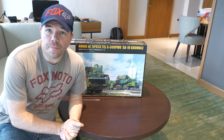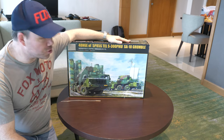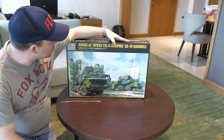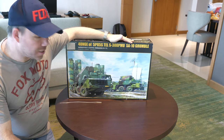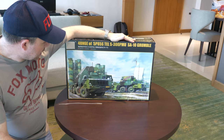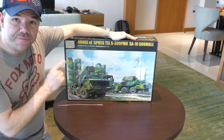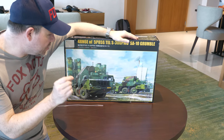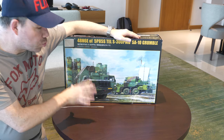So guys, let's talk about the new project. This huge box contains the S300 PMU SA10 Grumble. What is it? It's a really big truck with these really big tubes on the back - I call it a rocket launcher. This is an air defense system.